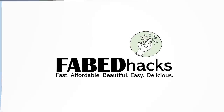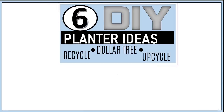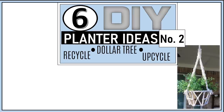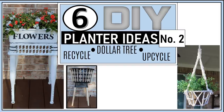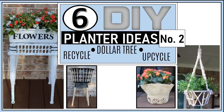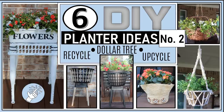Hi everybody and welcome to Fab Tax, I'm Rosemary and thanks for stopping by. In today's video I have six more DIY planner ideas — this is actually the second video in a series doing budget-friendly planner DIYs using dollar tree, recycled, and upcycled materials. Like the first video, we have farmhouse, modern, and boho styles perfect for the upcoming season or year round. There's a lot to cover so let's jump right in.